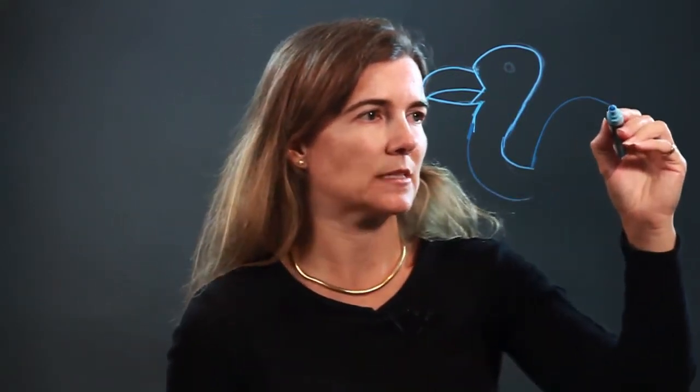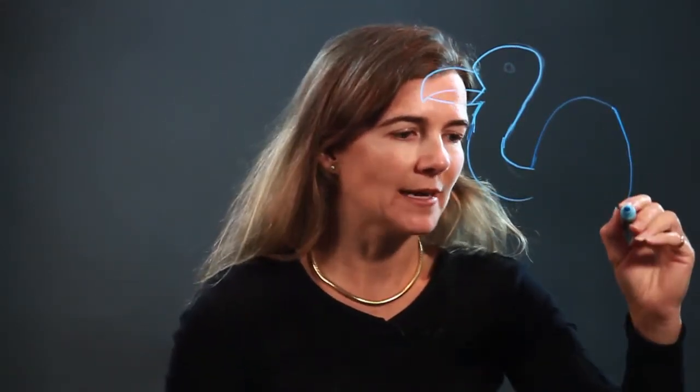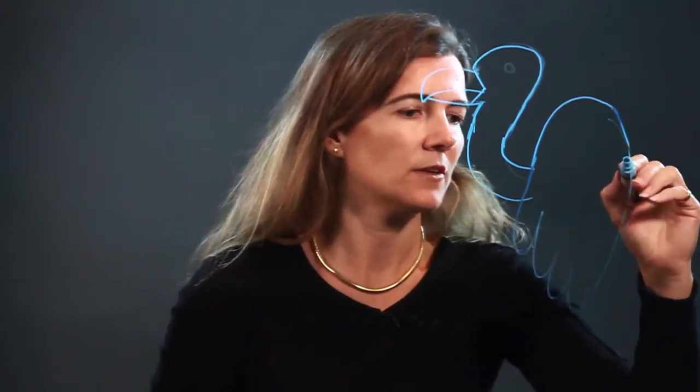Then it goes straight into the wings. Vultures have quite large wings, so the whole body is pretty much a wing here. And they have nice big feathers. You can put a little back here, but that brings us down, and here's the body.